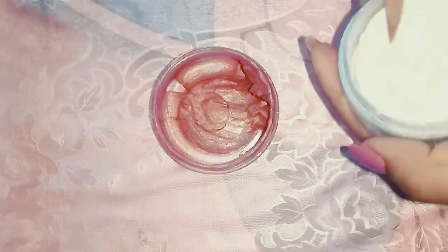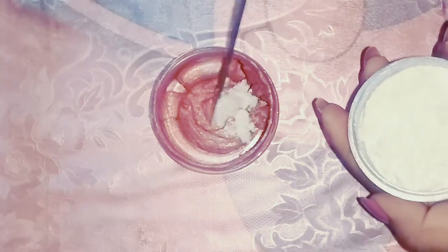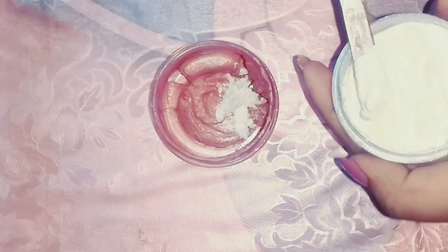To give a whitish cast to the highlighter, I'm adding some white shimmer into it and mixing it well. You can also use your favorite color to make the highlighter.